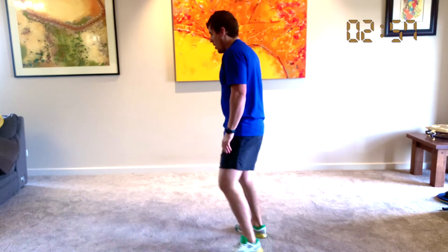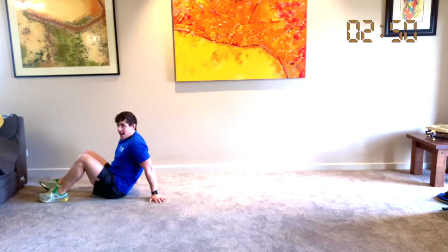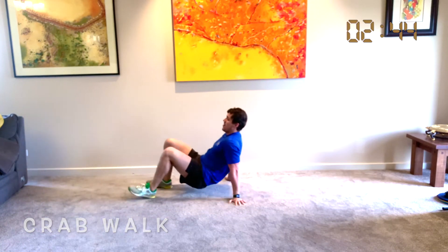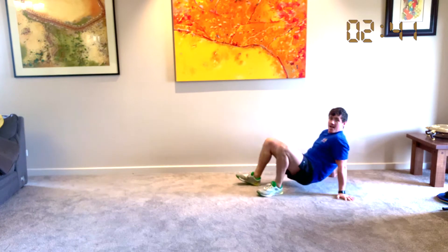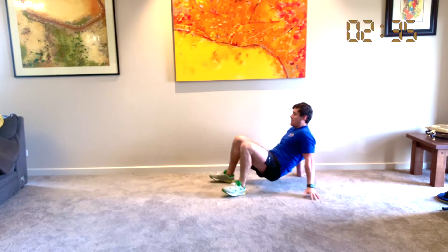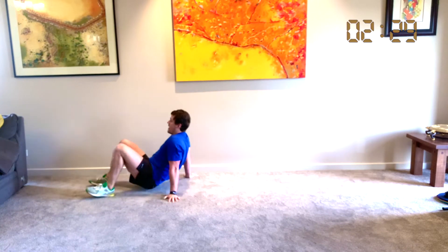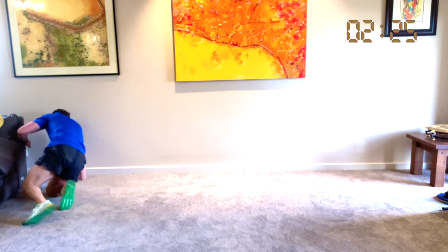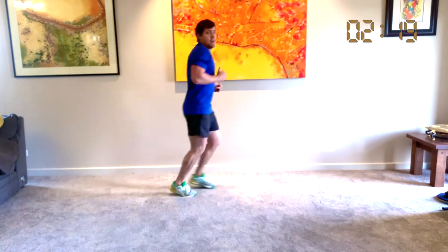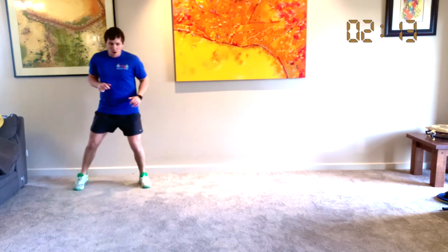You guys are doing so well. We're going to come to the end here — we've got our crab walks. On the ground, we're going to lift our bums up and walk back. Here we go, all the way down to the other end, stop, and we're going to walk forward. Trying to keep our bum off the ground the whole time. All the way to the end. Great work everyone! Woo, give yourselves a clap.